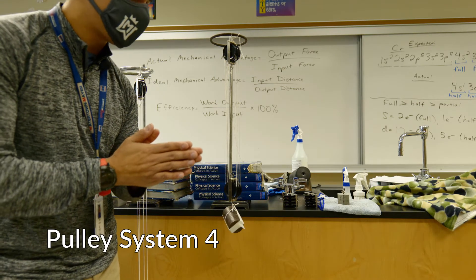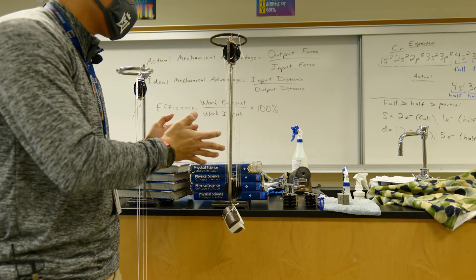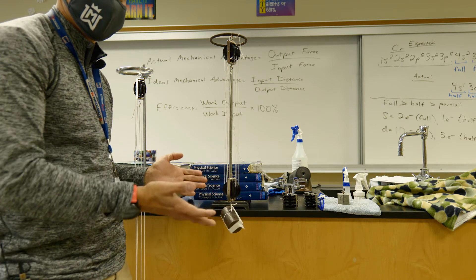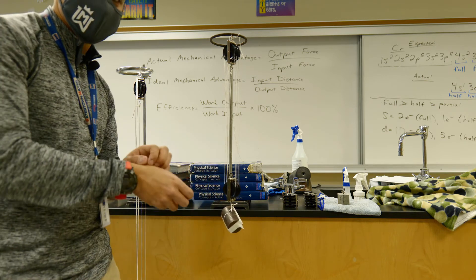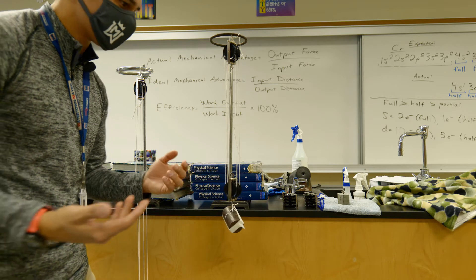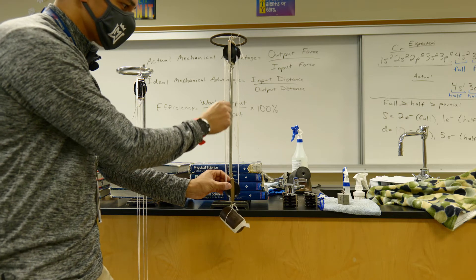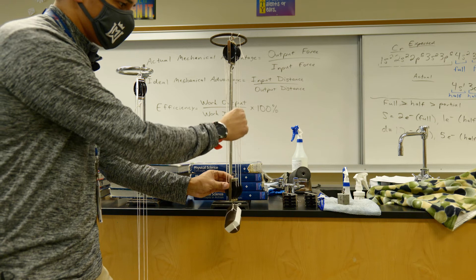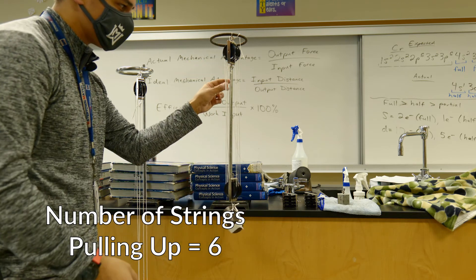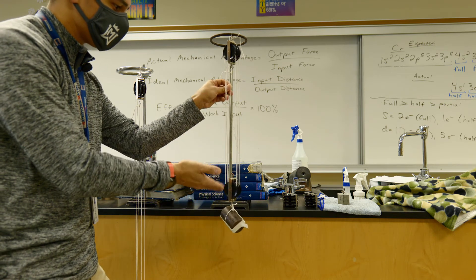For our last pulley system, pulley system number four, we now have a triple block and tackle. We've got a fixed pulley up top and a movable pulley down below, but we simply have more strings attached to the weight. We're going to count the number of strings first and record that on our data table, then attach our spring scale and pull. Counting the total number of strings: one, two, three, four, five, six. There are six strings attached to the weight pulling up. There is a seventh string but it is pulling down, so we do not count it.